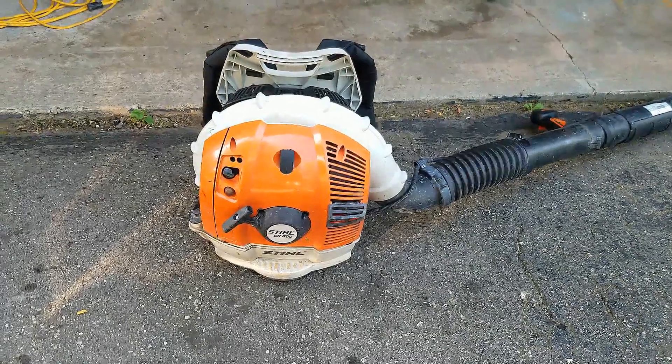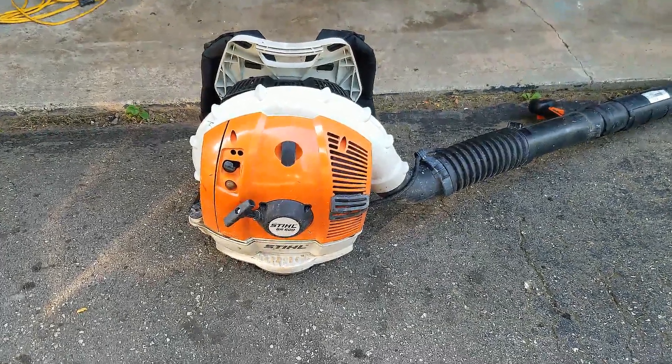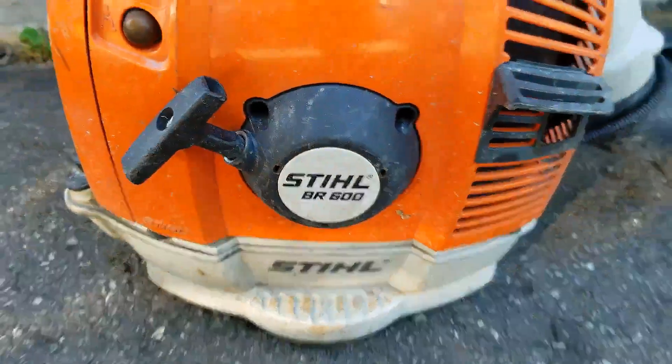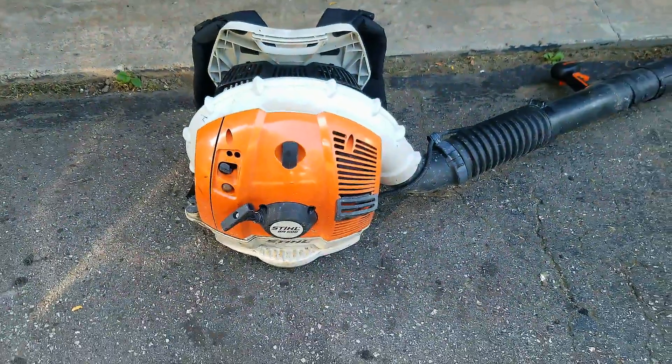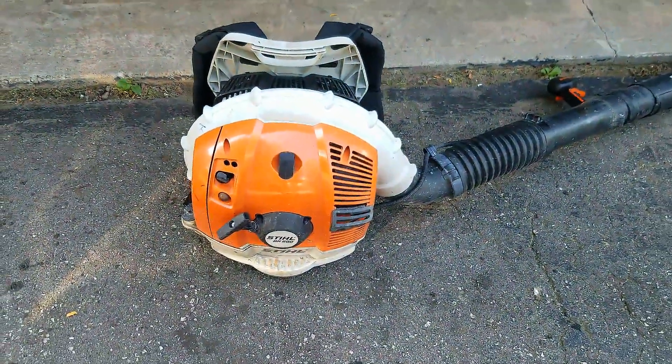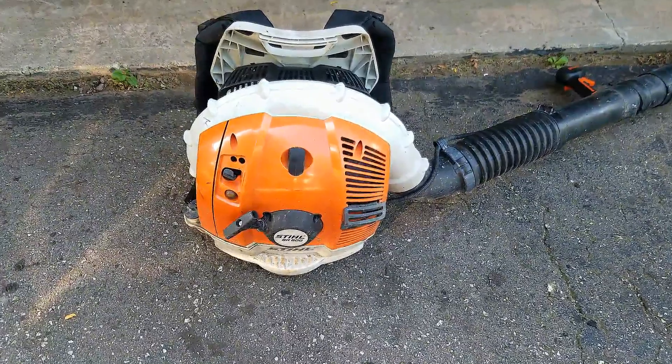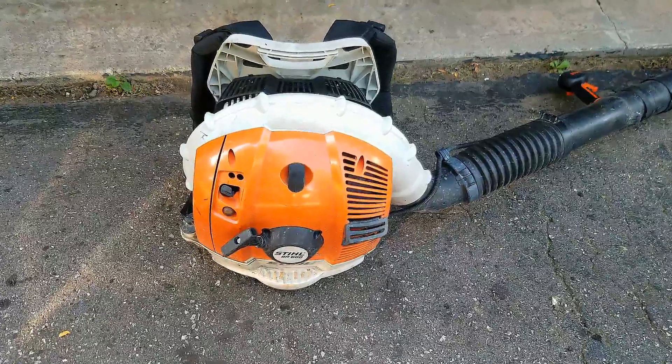Welcome back to my small engine repair channel. Today's project is this Stihl BR600 backpack blower. The problem the customer says they're having is it feels like it's not getting full throttle, so let's take a look at it and see if we can figure it out.